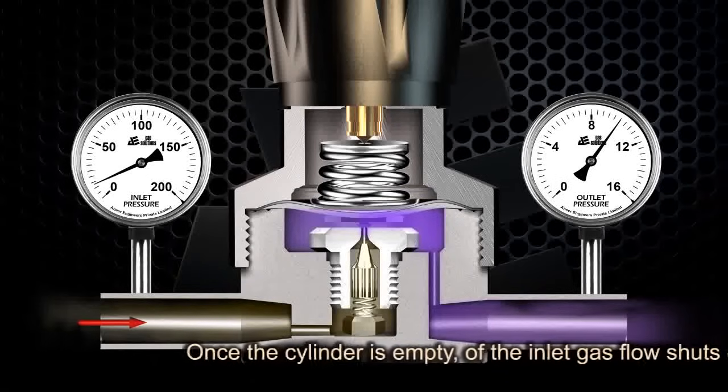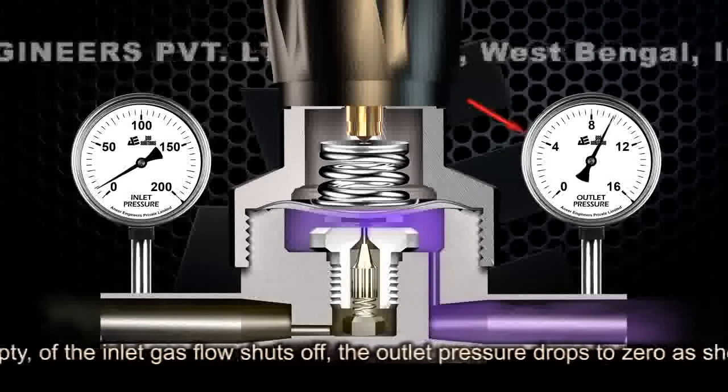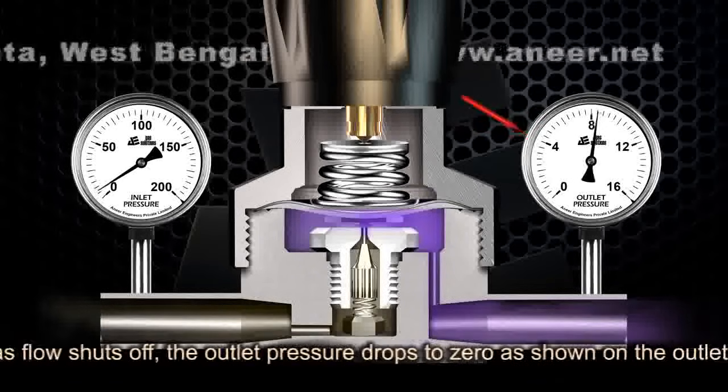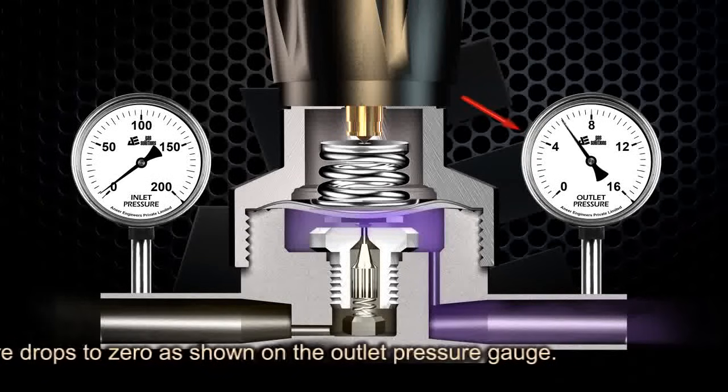Once the cylinder is empty and the inlet gas flow shuts off, the outlet pressure drops to zero as indicated on the outlet pressure gauge.